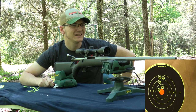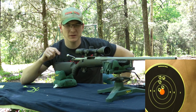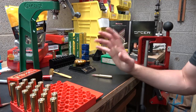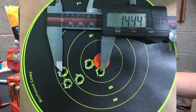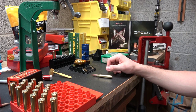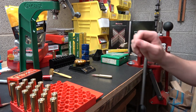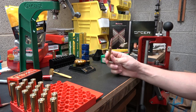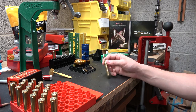Back to the bench. That group was just gross — 1.4-ish inches, which is way too big. The standard deviation on this group was 21 feet per second. Just ugly, not what we're looking for at all. I had hoped not to have to mess with seating depth and sacrifice a case, but we're going to have to.